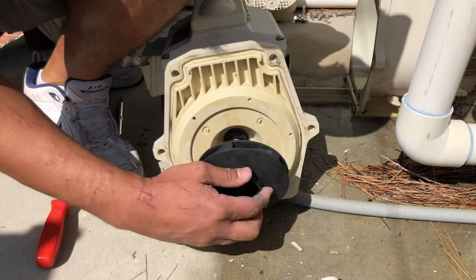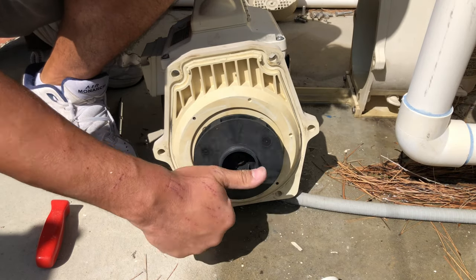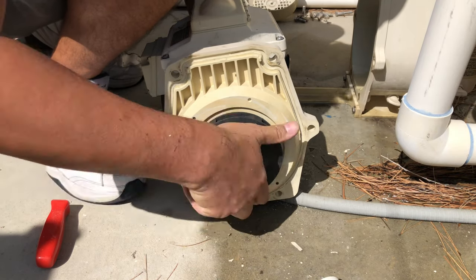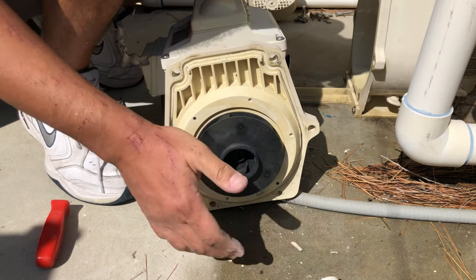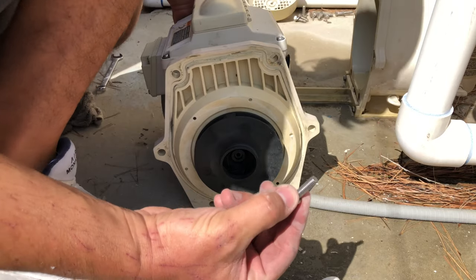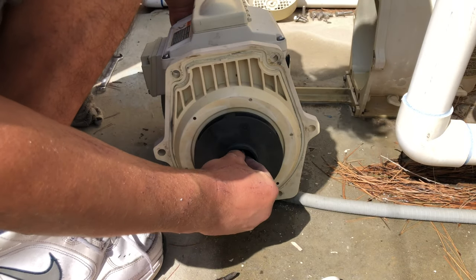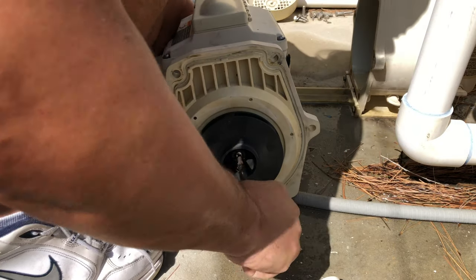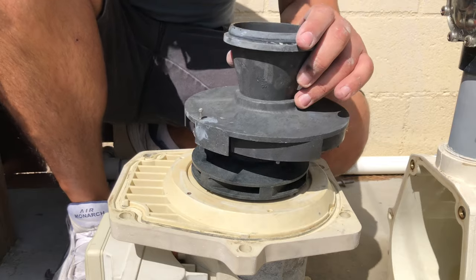Screw the impeller back on hand tight, then put the set screw in. This is a reverse-threaded screw, so it's lefty-tighty, righty-loosey — also just hand tight. Then put the pump diffuser back on.